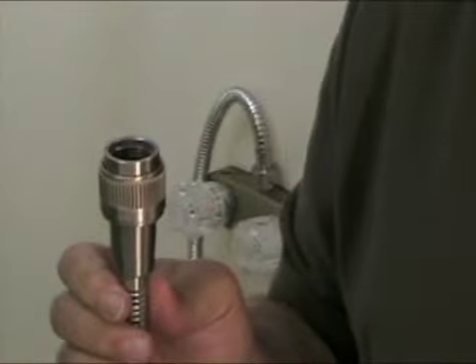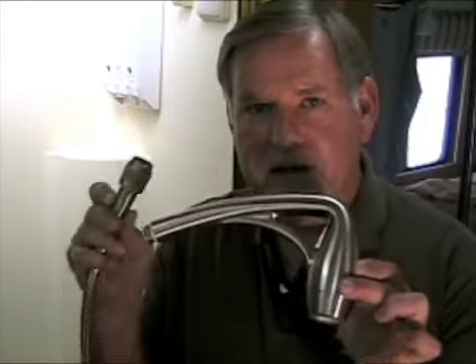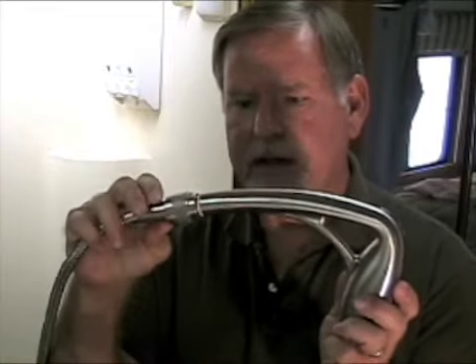Now we're ready to put on the nozzle — we're ready to screw on the body spa wand. That goes right in here. There's already a washer in here, so it's simple. You just put it together like that and screw it together.